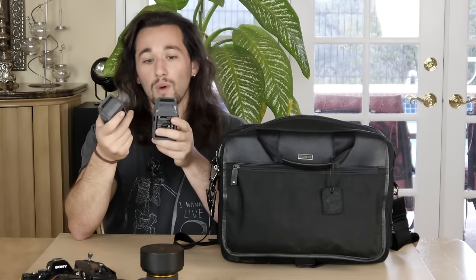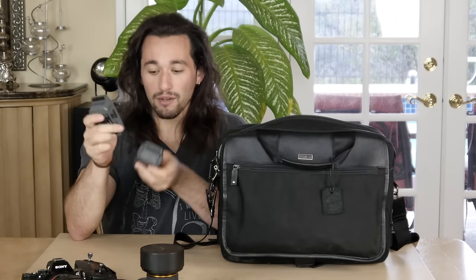Right next to my A7S camera with its Zeiss lens, I have two DJI Mavic Pro batteries — spare batteries that give me about 25 minutes of flight time per battery, so it's important to have spares. Next up, we have the DJI Mavic Pro itself. This is such a cool drone because it's so compact — I can literally put it in any case I want. Look how tiny this thing is. If you want to see my review video of the DJI Mavic Pro, click on one of the links that should pop up on this video.